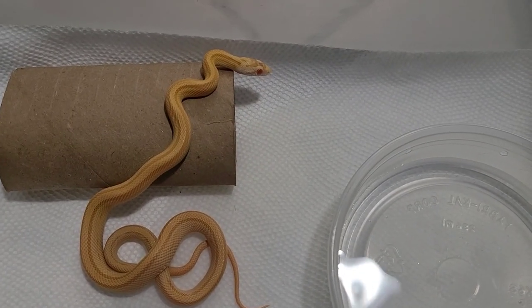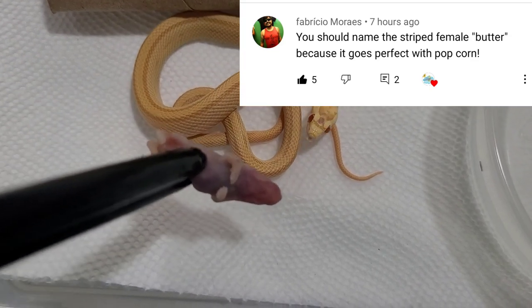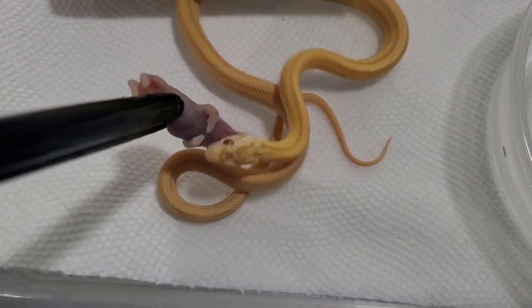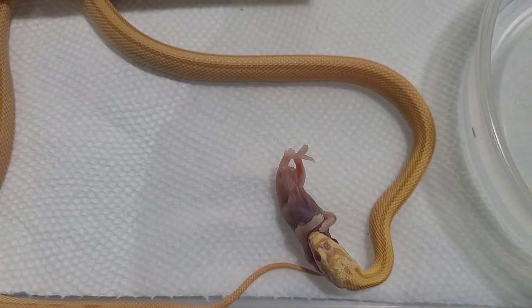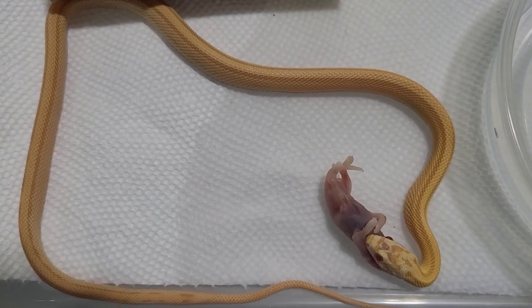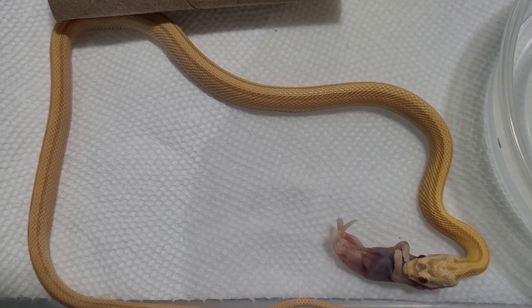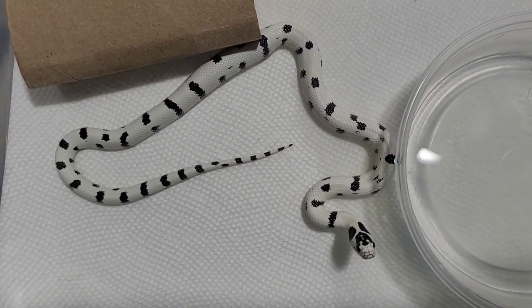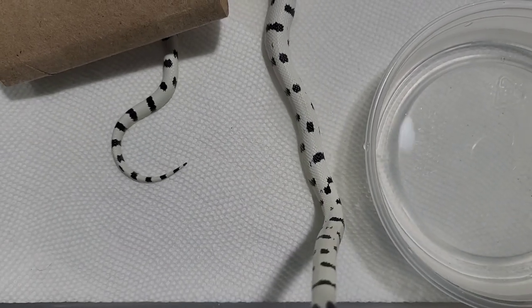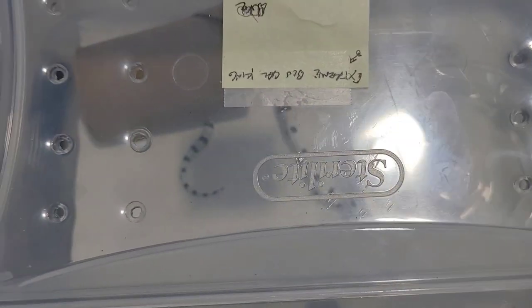So next is this female Butter Stripe, and her name is Butter — thank you guys for the recommendations. We had Butterscotch, Caramel, and a couple of people said Butter. Her mate is Popcorn, and people even said in the comments 'Popcorn and Butter, perfect match.' You can see she's eating, so I'm not going to mess with her. Now you can see his belly's full — that's the Extreme Banded male we fed. Everybody's eating so far, that's two for two, and we got two more to go.